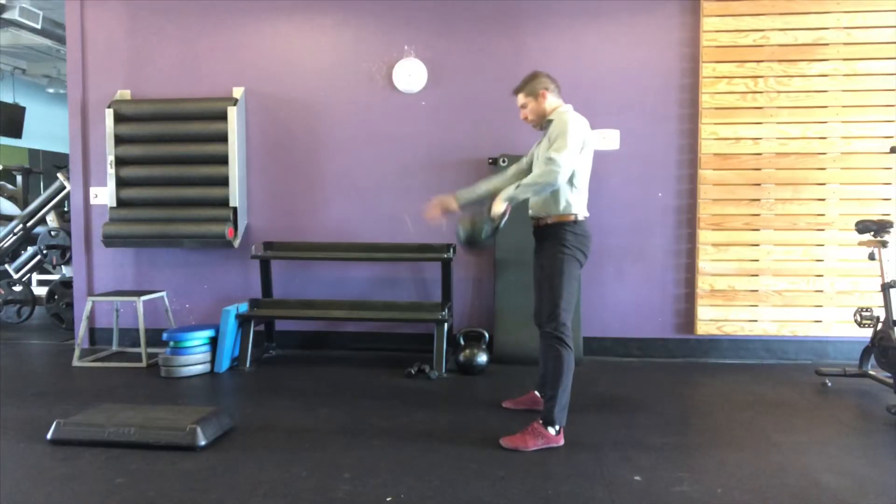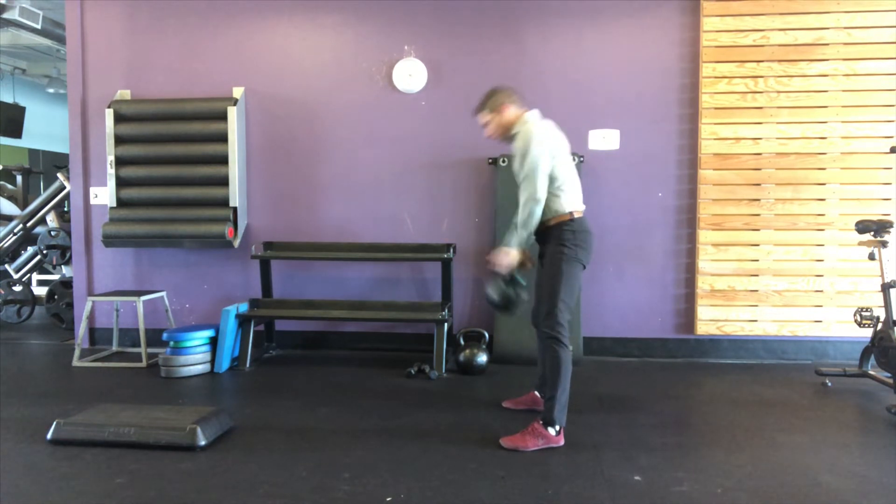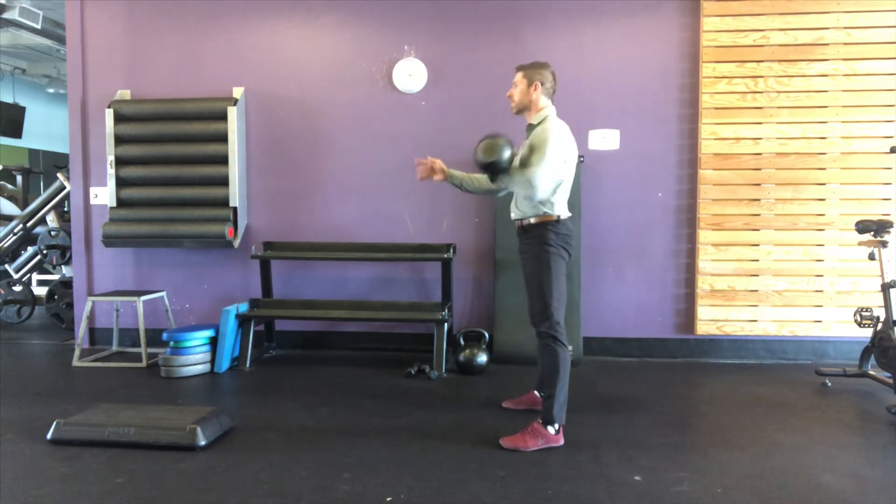During the drop, we want to picture that you're standing in front of a wall, so that we have to keep the kettlebell as close as possible to the body on the way up and on the way down.